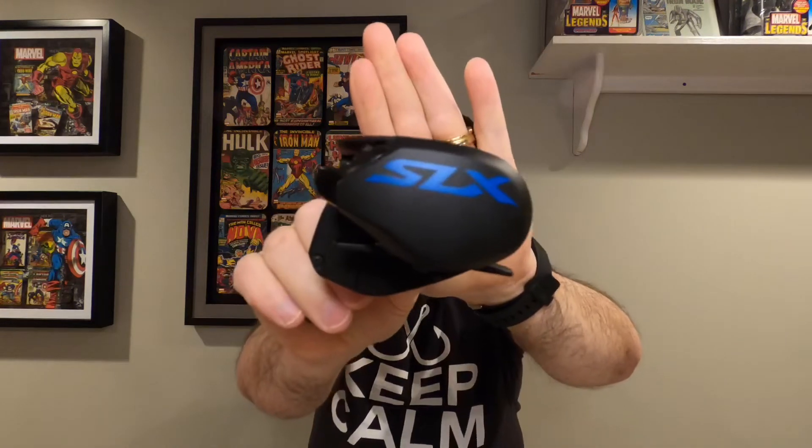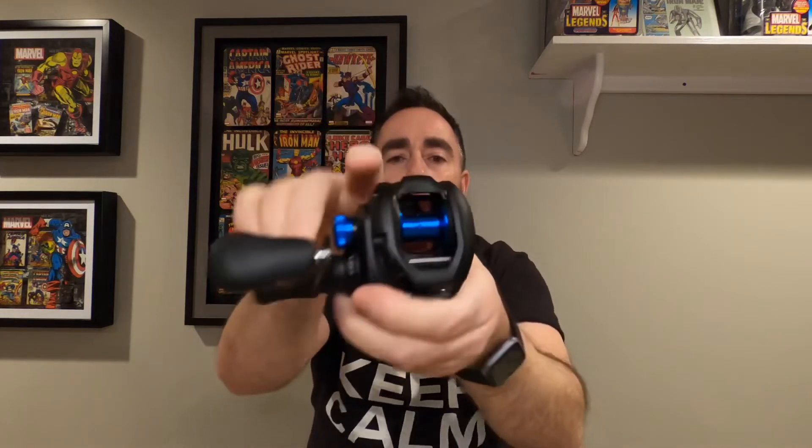Let's take a look at this sucker. I'm hoping what happened with another company — where I got the left-handed retrieve reel instead of right-handed — doesn't happen again. Packaging inside the box is decent, got some bubble wrap on there. Oh, this is a sharp looking reel. Wow, that's nice looking. Let's hold that right side up so you can see it — the Shimano SLX. That is a sharp profile on that. Loosen up the tension knob a little bit. There we go.